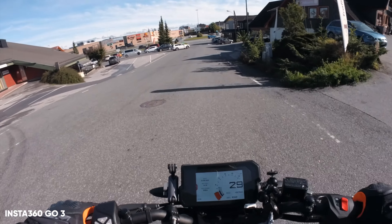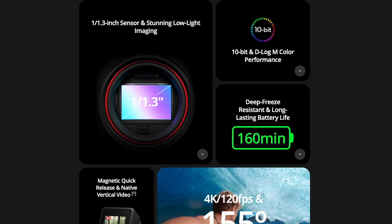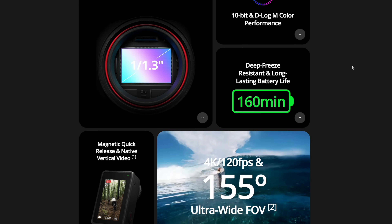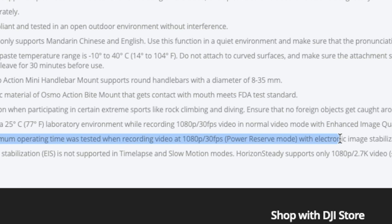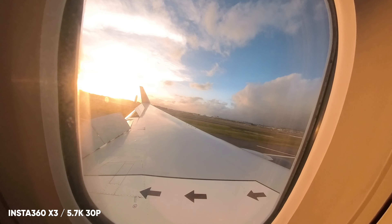With every camera release, they advertise insane amounts of battery and record time. But all cameras have been tested in the lowest resolution in a controlled environment — 1080p at 30fps with some minor airflow. That's basically how it's advertised and tested when it comes to these cameras.